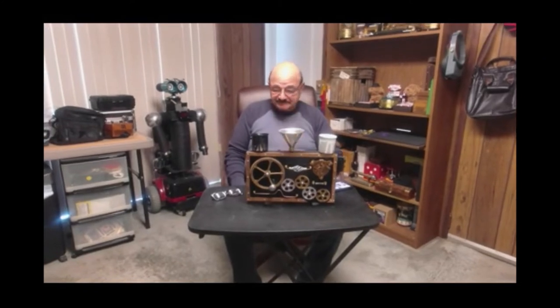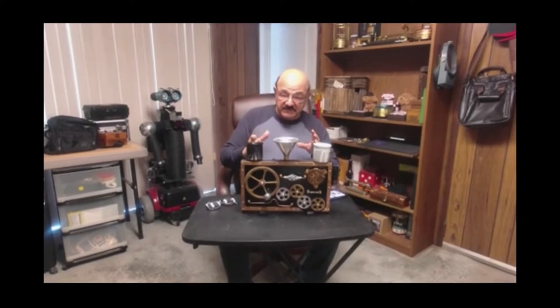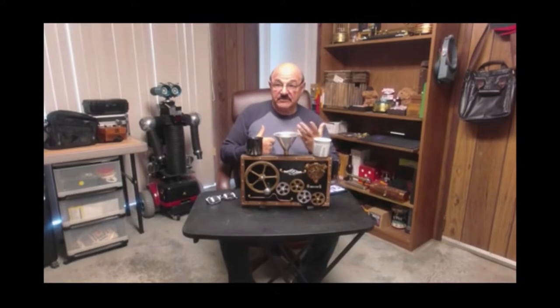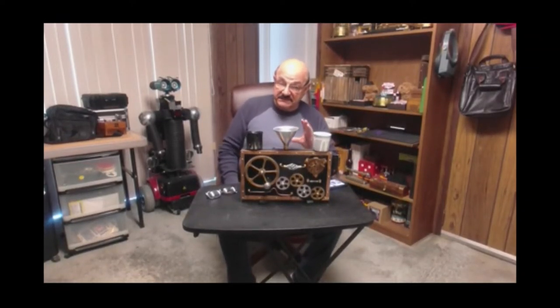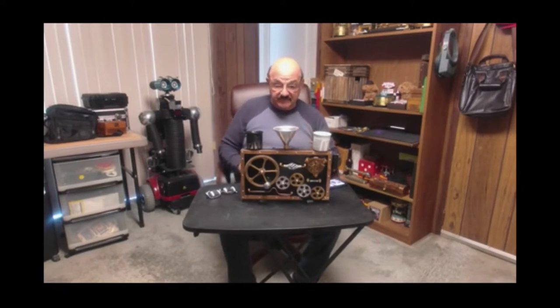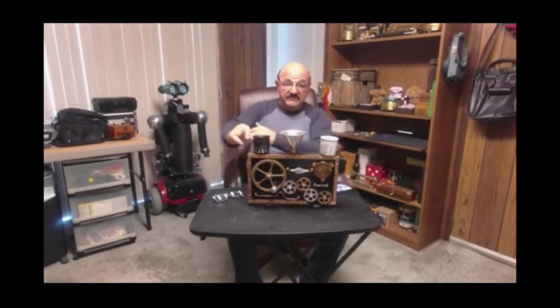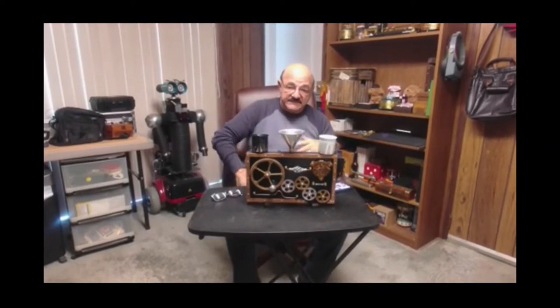Hey, Frank Paris here. What you see in front of you is a winemaking machine that a fellow named Tom Eurasitz makes — TomEurasitzMagic.com if you're looking for something like this. I'm not plugging his stuff, but he does make fantastic stuff. I bought this wand-making machine from him; this is the steampunk version. He makes another version which is also nice, but I like the steampunk version. It's basically a wand-making machine.